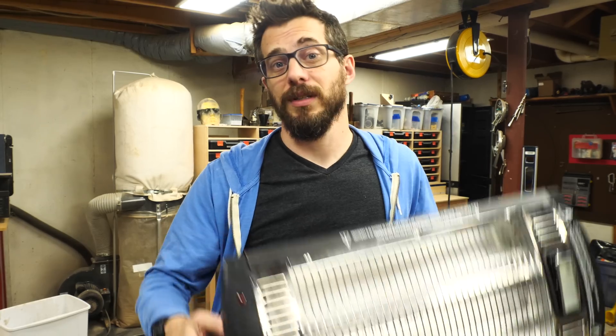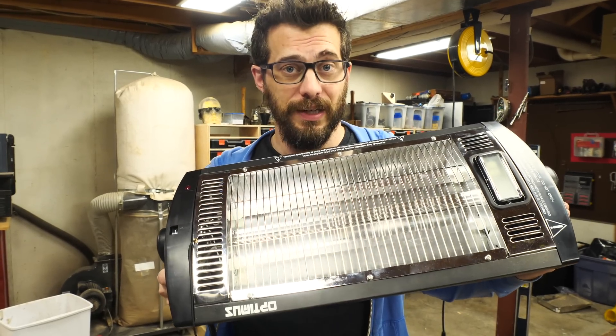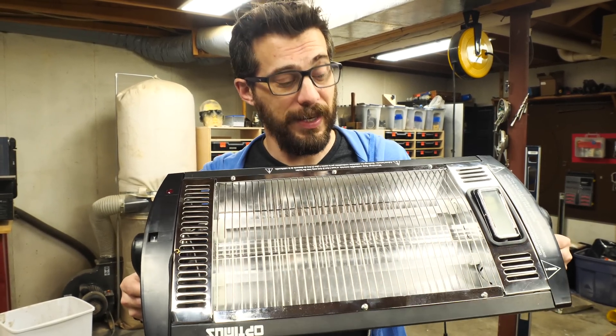Over five years ago on this channel I made my first build video and it was for a small vacuum former. Don't go watch that video, it's pretty awful, but now it's time to make a better one and a bigger one. There's a bunch of different ways to make these and a lot of people have made them. So if what I'm gonna do doesn't work for you, there's plenty of options out there. I'm gonna use this $50 space heater — this is made to hang in a garage or a shop and I think it's gonna work great here.